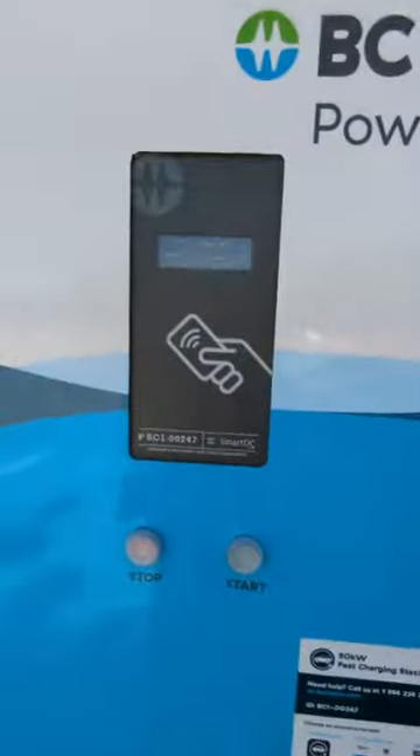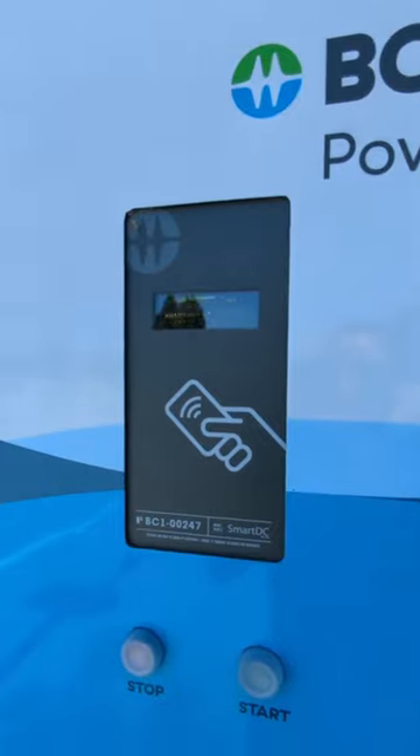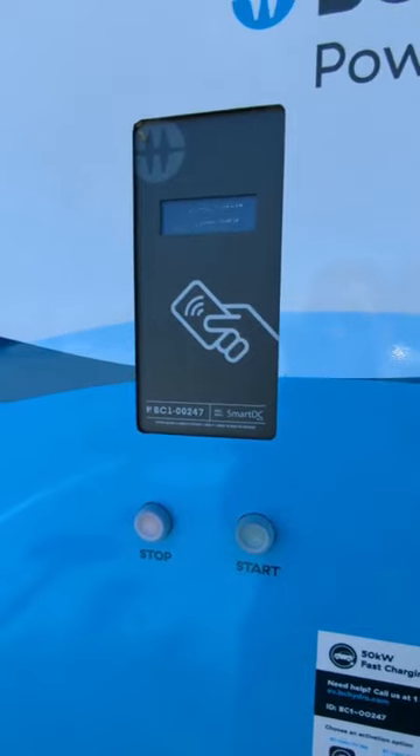You can go over here to the screen and tap it after it tells you it's finished seeing the car. It detects the car, and once you have the app preset set up, you just tap the screen and it starts charging.